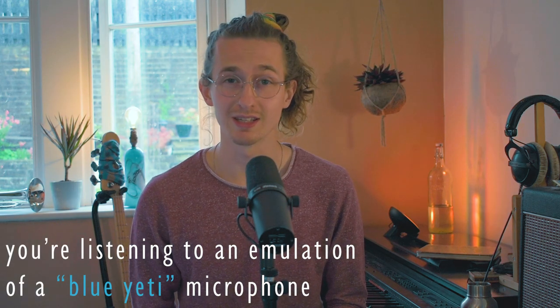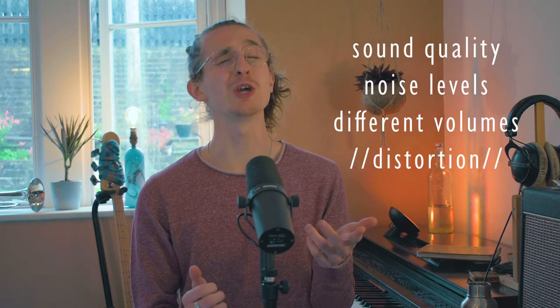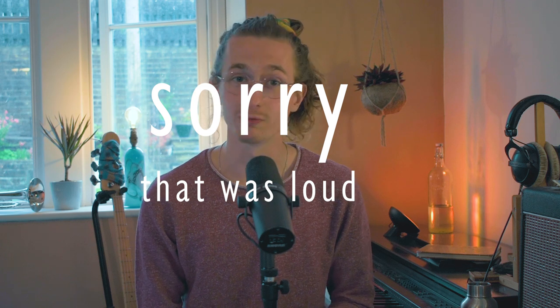These types of microphones can be quite limited in terms of sound quality, noise levels, and response to different volumes. They can be great for speaking on video calls, recording podcasts, and throwing together some ideas for a demo. But when you try to use them with more varied sounds like a piano with loud and quiet sections, or a very loud trumpet, or even a more nuanced vocal performance, then they can struggle to keep up.